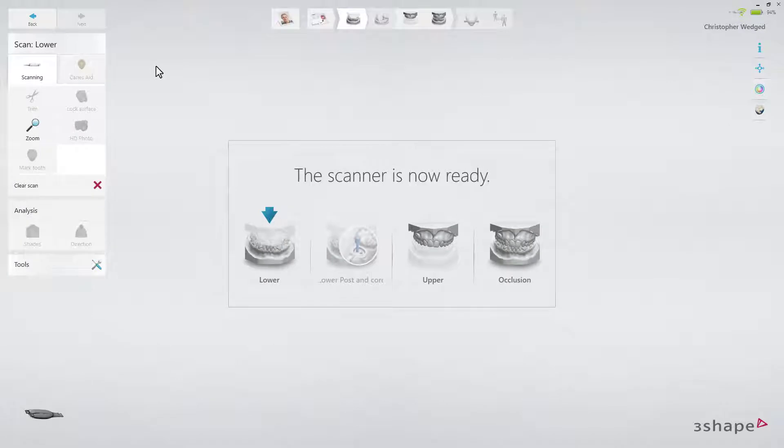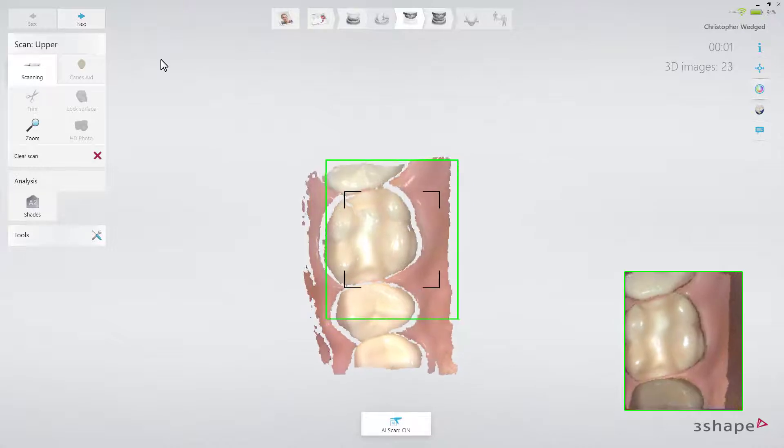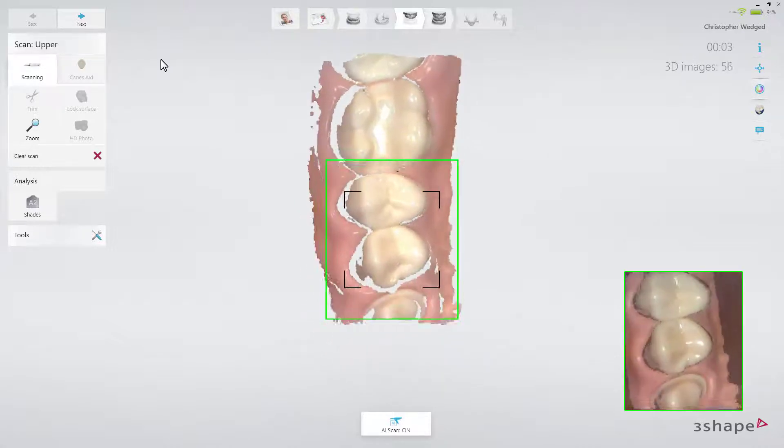First, use retraction cord and/or a hemostatic agent if parts of the margin line are subgingival. In this case, start by scanning the opposing arch to allow time for the retraction methods to take effect. As the preparation is on the lower arch in this particular case, start by scanning the upper arch. While scanning, follow the official scan strategy.